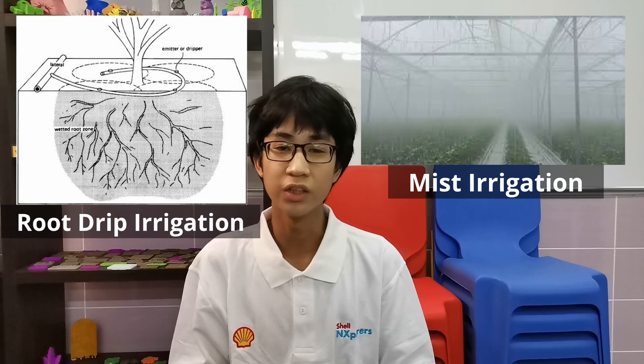We also tried implementing frequency transmitters to send data over long distances for larger farming industries. Our plans for the future would be to provide a more accurate distribution of water through detailed research and more efficient irrigation methods such as root drip irrigation and mist irrigation.